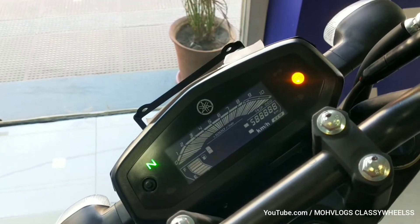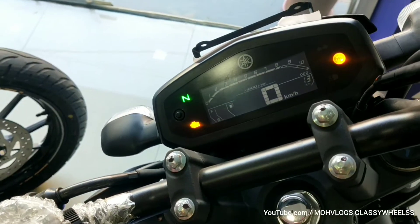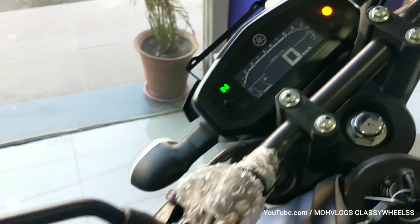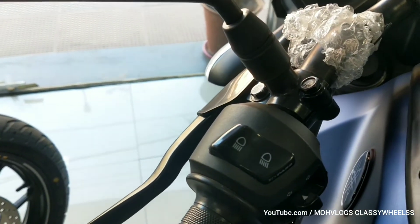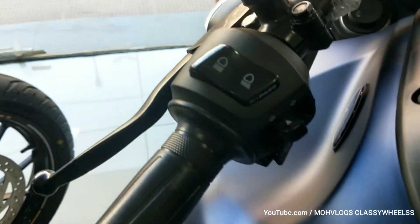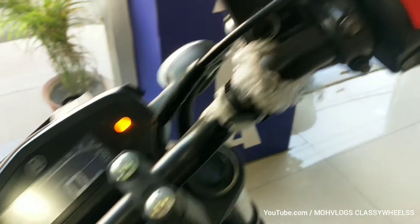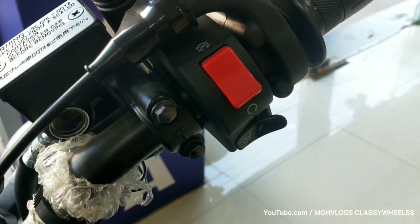This is the instrument console where you can see the speedometer, odometer, trip meter, and fuel gauge. There is also a light indicator, horn switch, and a start and stop switch.